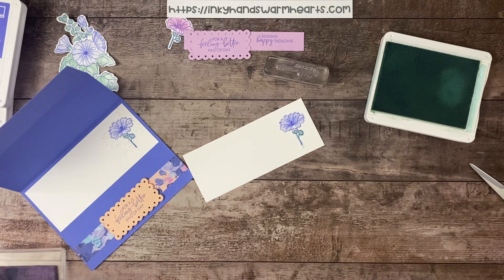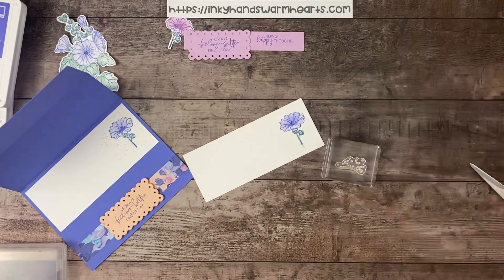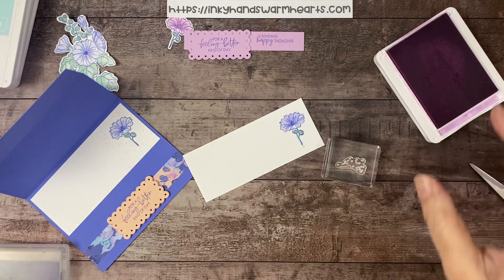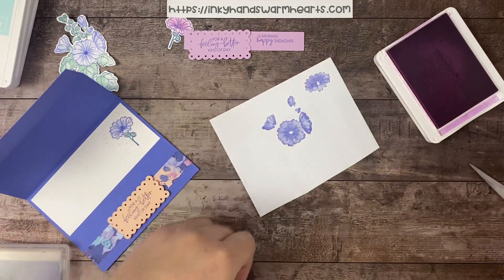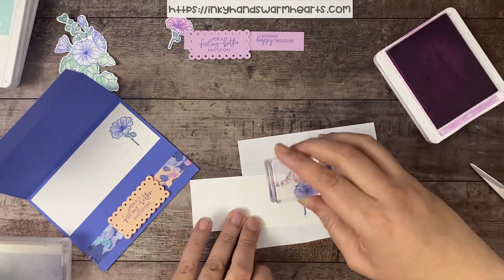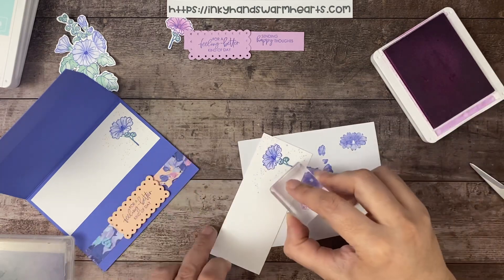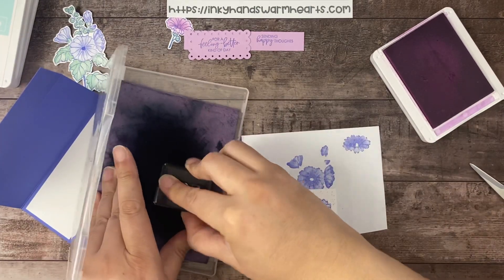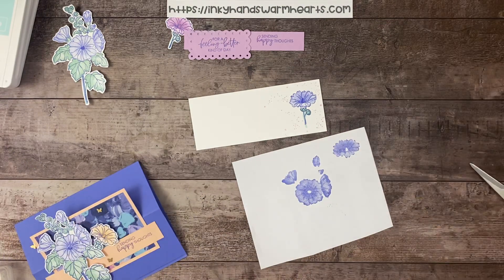The cool thing about this stamp set is that it has these cool little splatter dots — I'll show them to you on the case where they're easier to see. Any stamp set that has splatter dots has my heart. I'm going to put my scrap paper underneath in case I go off the grid, and put these little speckles just on my piece, wherever I want and as many as I want because it's my card. Last time I did them in Petal Pink; this time I'm doing them in Fresh Freesia. This piece is 2¼ by 2⅛. That's all the stamping.